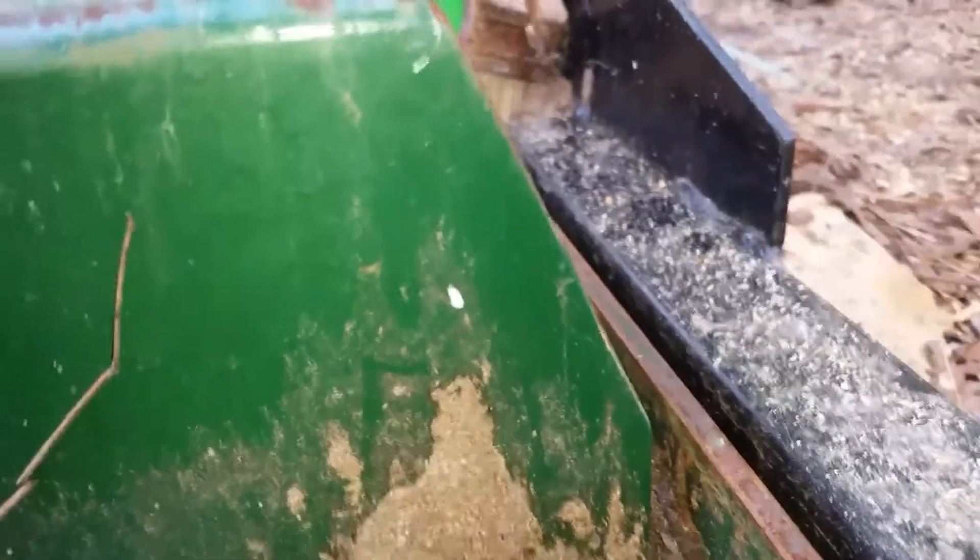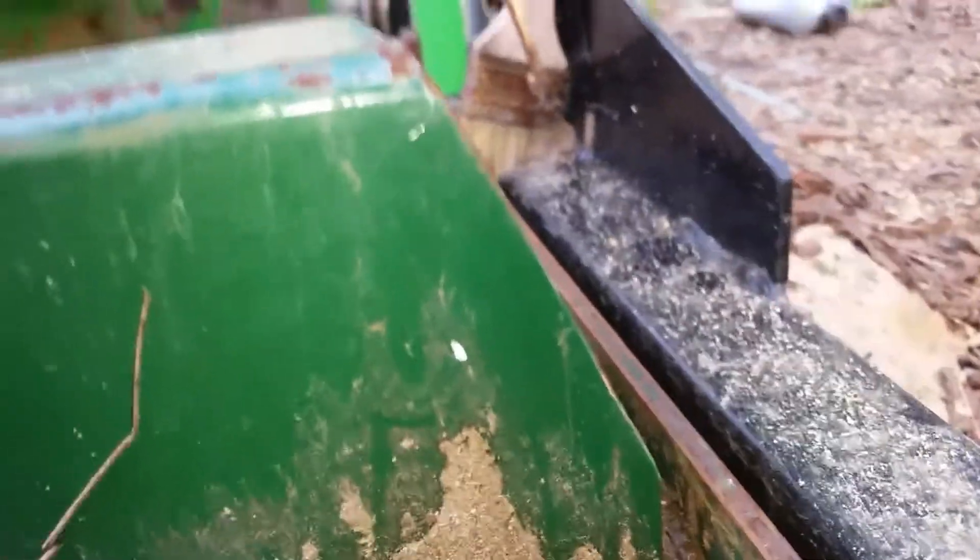I also heard a squeak. I rolled the carriage back and forth and found it — I made this extension and got it a little bit too tight on tolerances. And rather than using my grinder, I decided to do it the lazy way: the hammer.